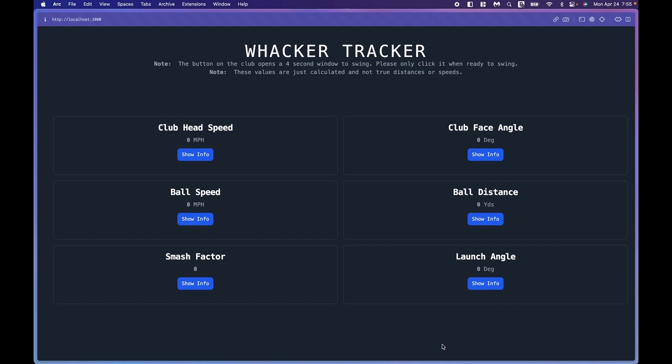After those four seconds of data collection, the data is sent from our onboard sensors over Bluetooth to a backend WebSocket server. In this WebSocket server, all of the data is processed and sent through algorithms to calculate six metrics, as seen on screen. Once those metrics are calculated, the WebSocket server then sends the data and the newly calculated metrics to the front end application, as we can see here.